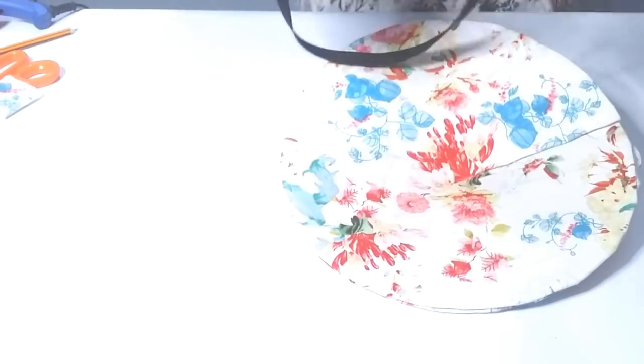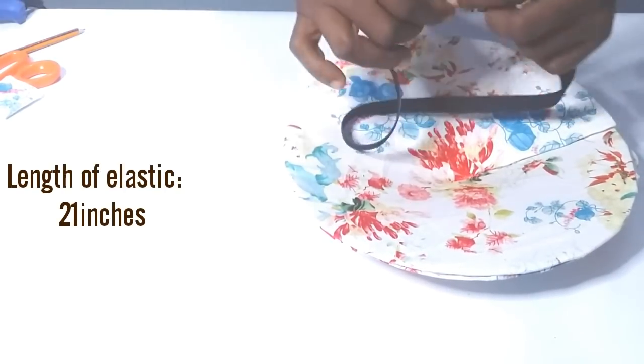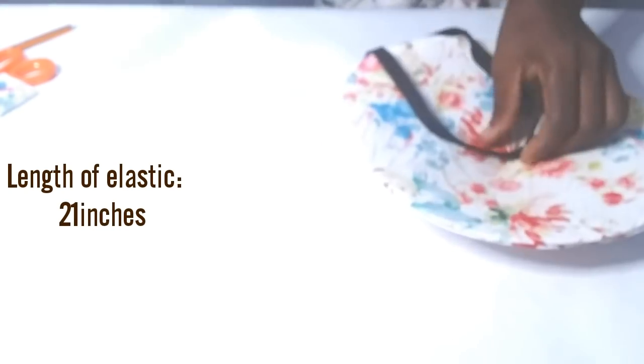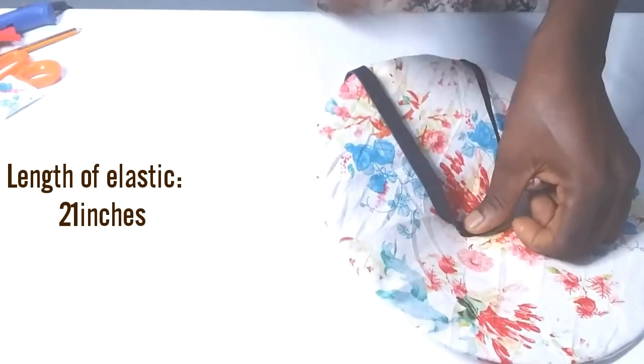Finally, I use my glue gun to attach the elastic so the fascinator fits properly on my head. I attach it to the fascinator with the glue gun — and that is it, guys! See you in my next video, bye!